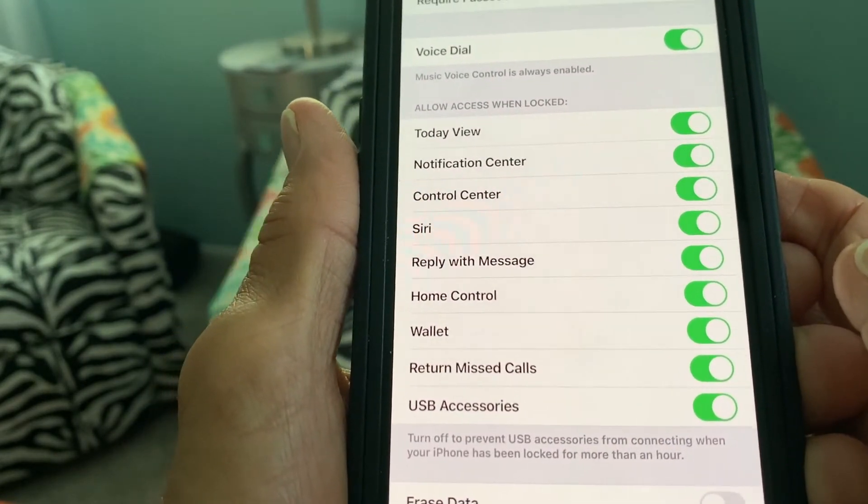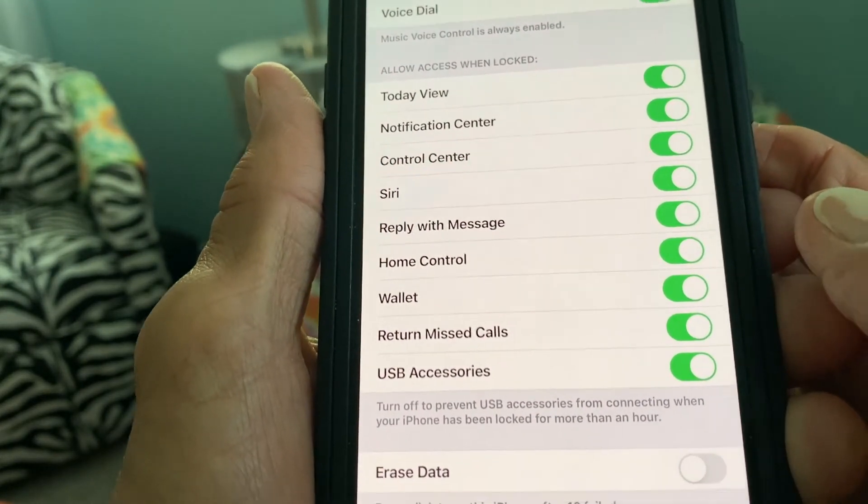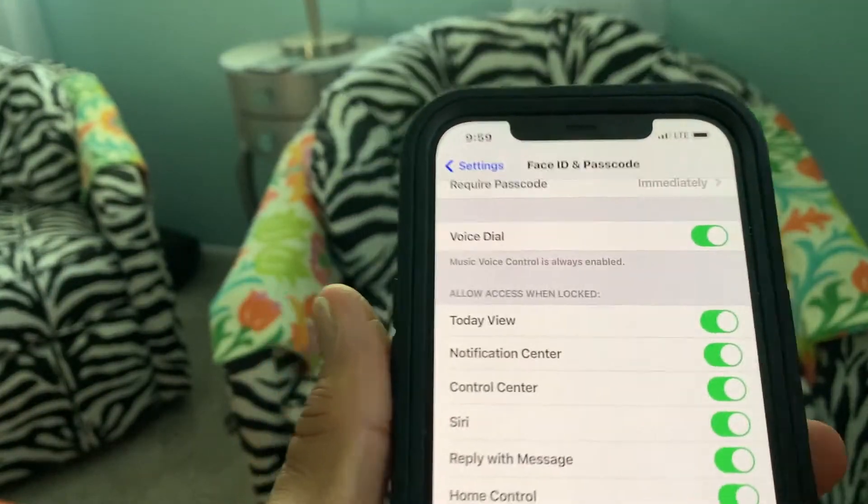Just turn that on and that's it. Now when you get in your car, you're not going to have to keep putting your passcode in every time.